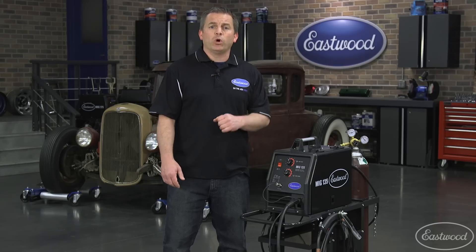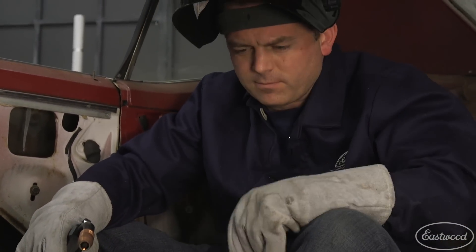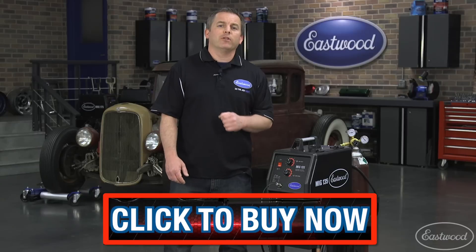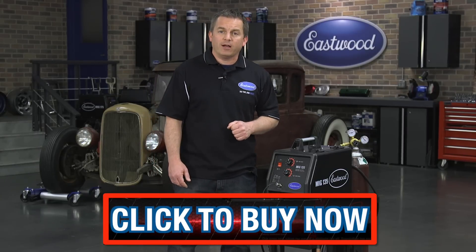And remember, this welder will pay for itself when you install your own floor pans or patch a fender, not to mention the satisfaction of doing it yourself. Click the link to visit eastwood.com and get more information on the Eastwood MIG 135 today.